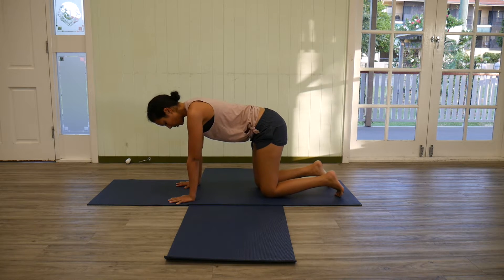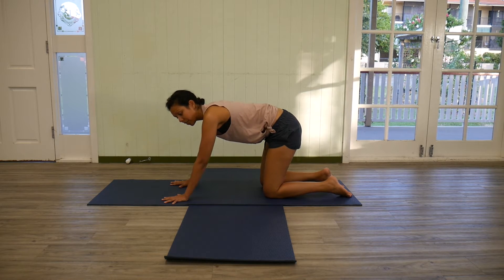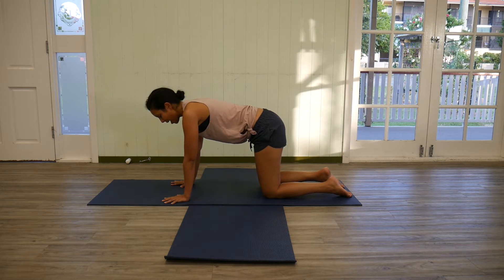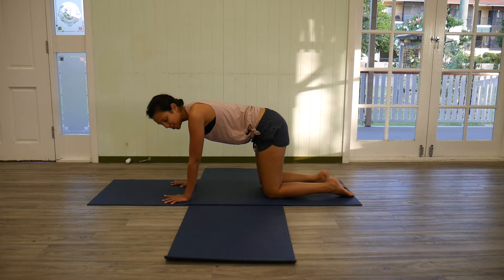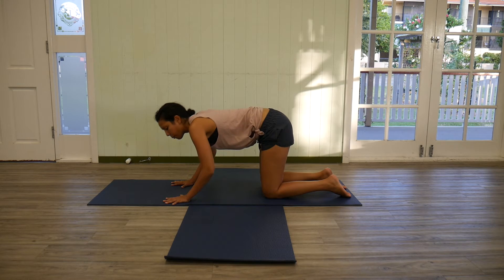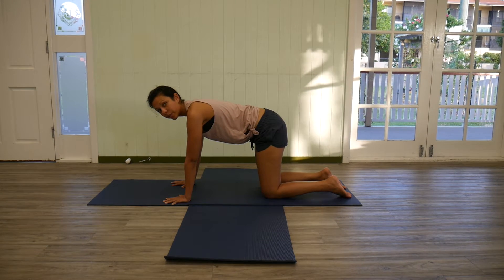Instead, we're going to come onto all fours and check that you're reaching down through all the knuckles and fingers. From this position, it's going to be a little bit on the feet if you're not used to this, but tops of the feet down and then pressing down through the hands, lifting up and out away from the floor.